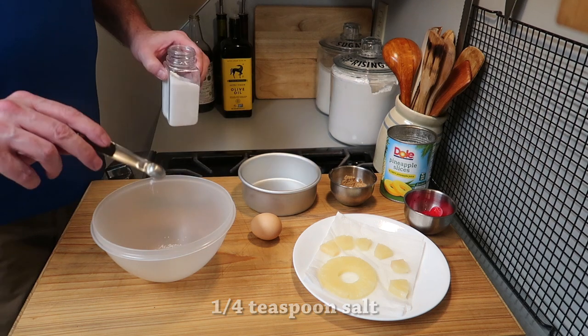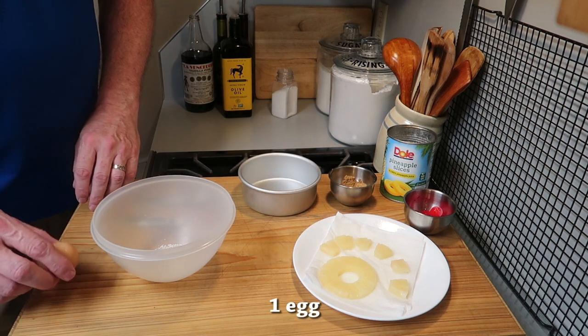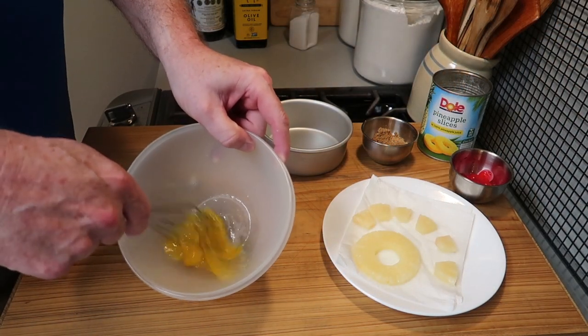You want to start with a quarter teaspoon of salt — that's kosher salt — and then one egg. This is kind of a small egg but any size will work. We want to beat the egg and get that all nice and mixed up.